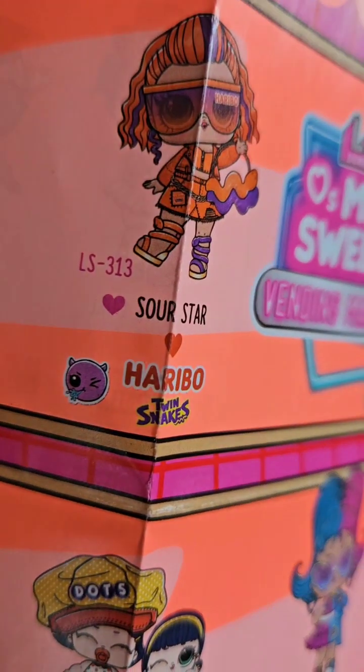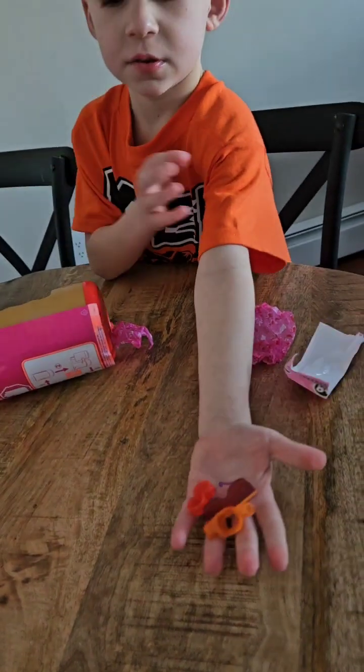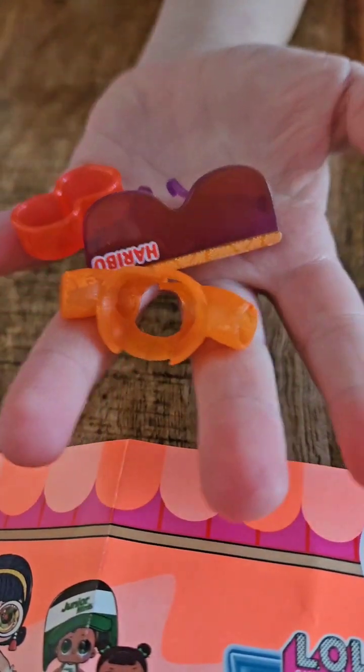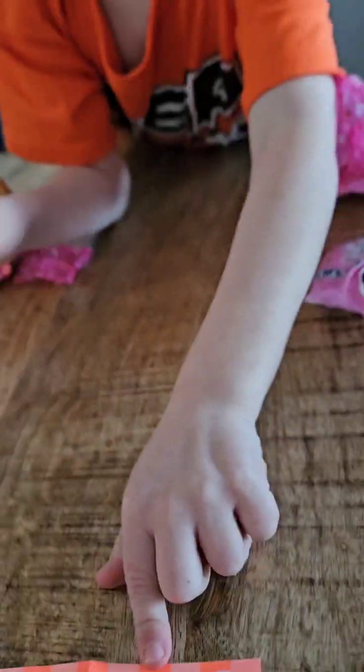Well, she has a pink heart underneath her. I found all of these items. It says it's an ultra rare. That's fun — she's got her glasses and sneakers. Her thing's Harbro Twin Snakes, that's her candy.